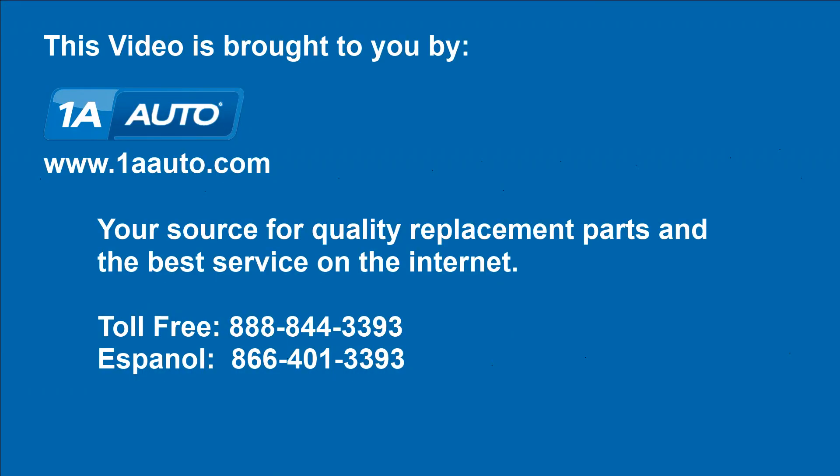We hope this video helps you out. Brought to you by 1AAuto.com, your source for quality replacement parts and the best service on the Internet. Please feel free to call us toll-free, 888-844-3393, or the company that's here for you on the Internet and in person.